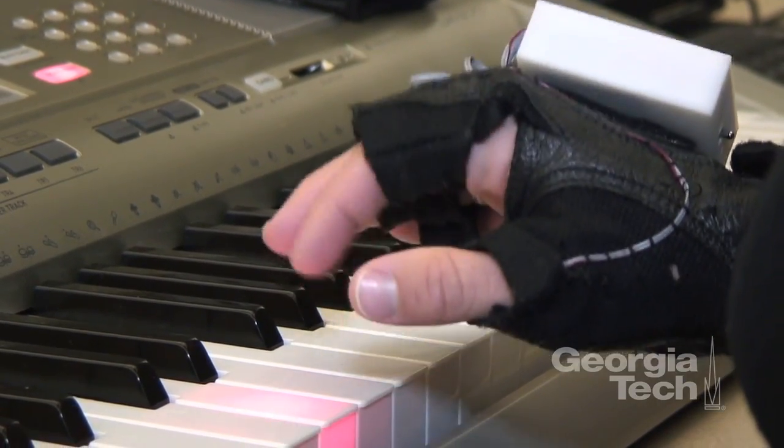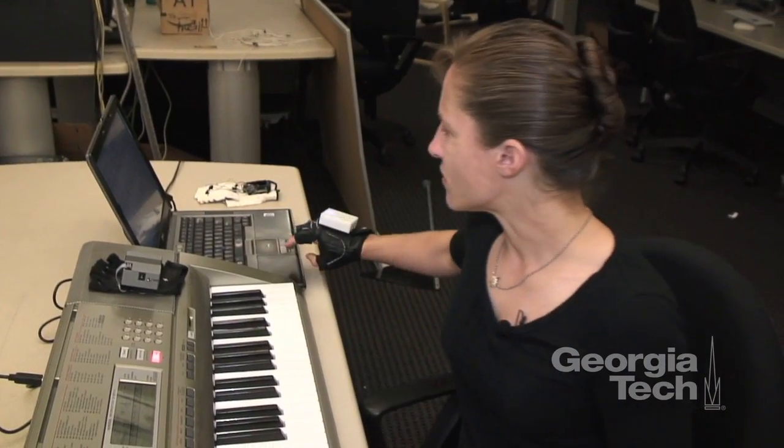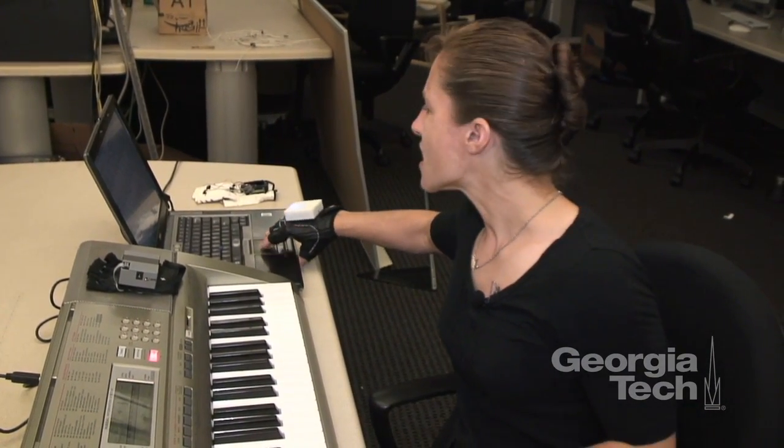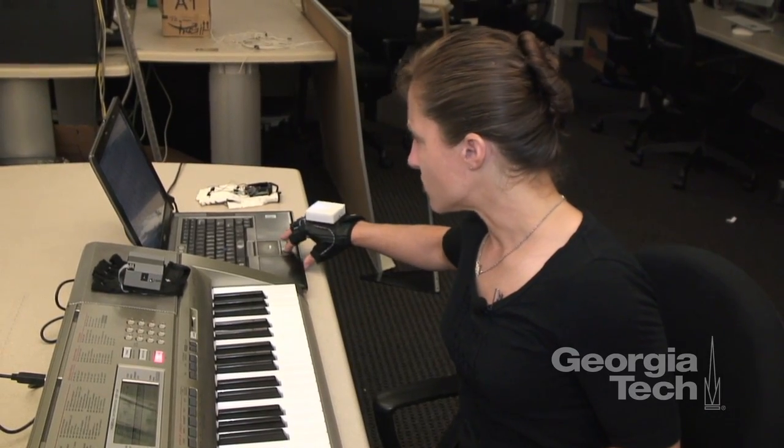After that, we don't expect anyone to learn the song all in one fell swoop. Just like anything else, you want to break it into bite-sized pieces. So here's the first little phrase of Ode to Joy.